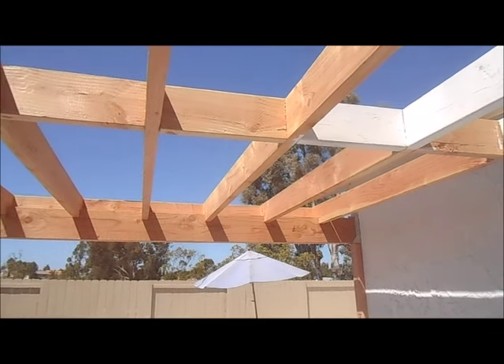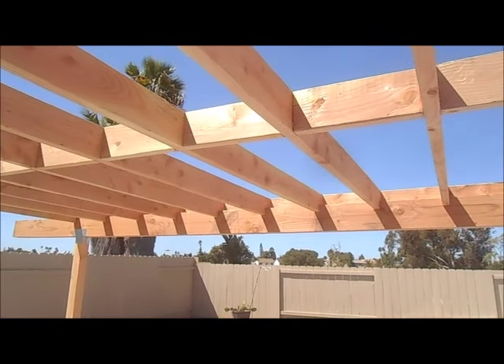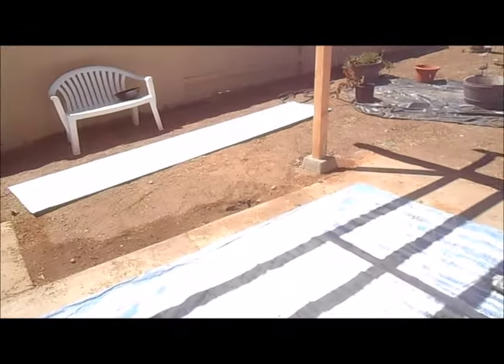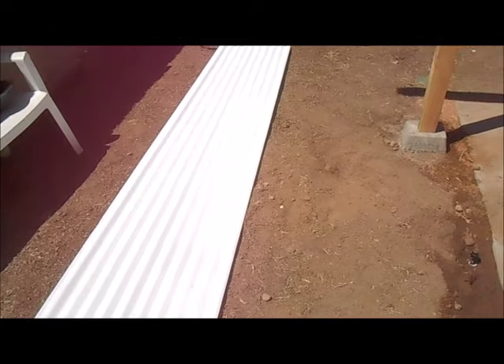Our phone number is area code 619-850-4794. You can call us for your patio cover installations, any patio cover repairs you have at your home or your office. On this particular patio cover we will be installing metal corrugated sheeting and we have primed and painted that before we install it.